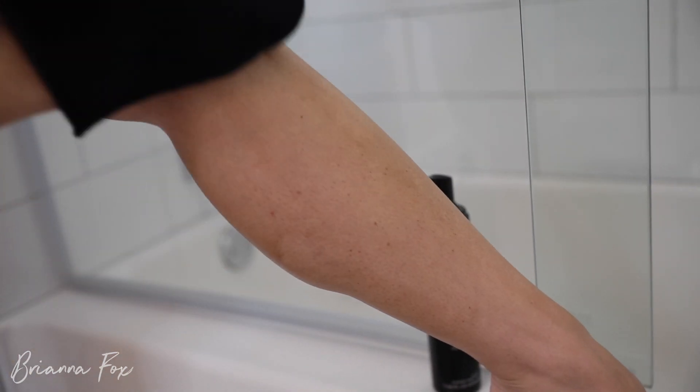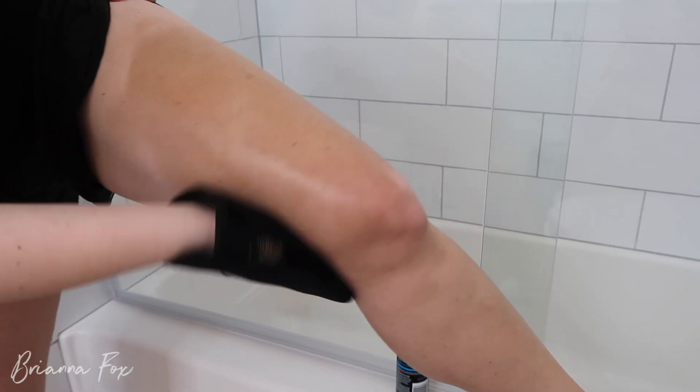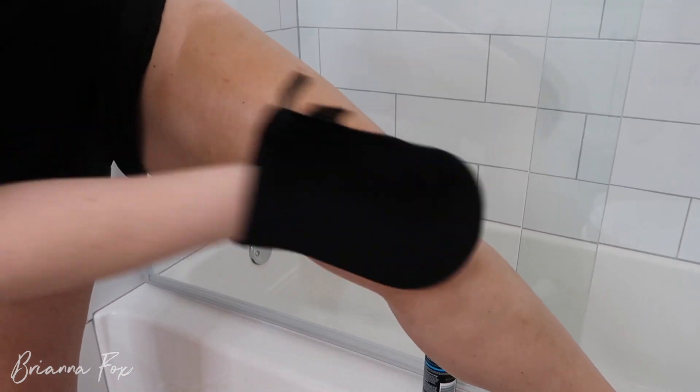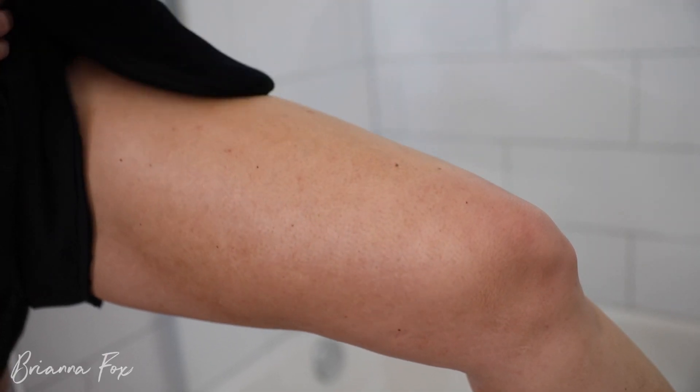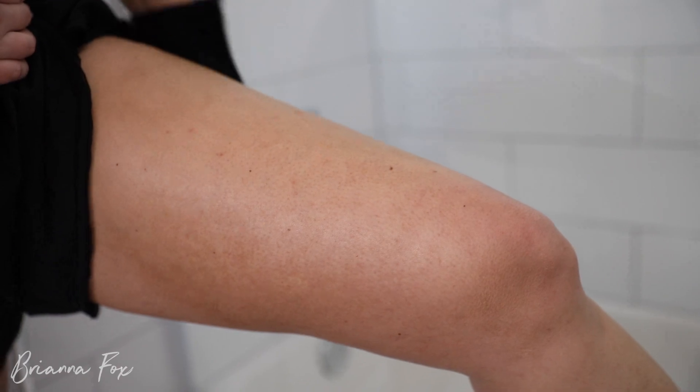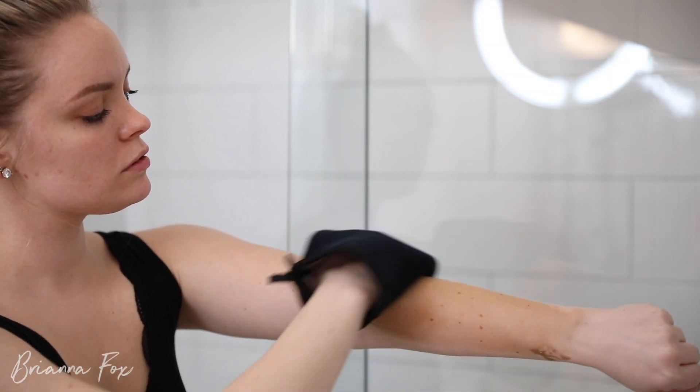The feet and ankle area is usually something I'd pay a lot of attention to, but even applying it haphazardly here it still looks super natural. Just long sweeping motions or circular motions. This stuff smells like a nice coconut fragrance, so my sheets don't reek, I don't reek, and my clothes don't reek.